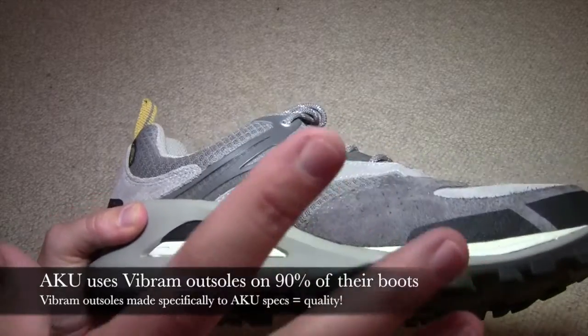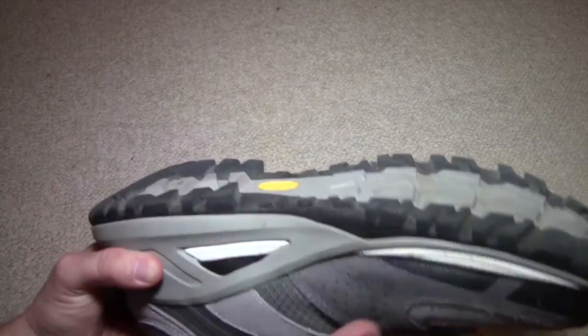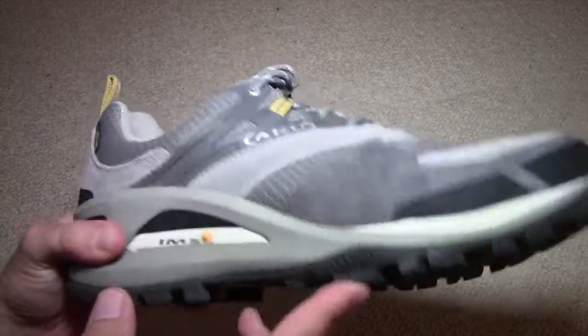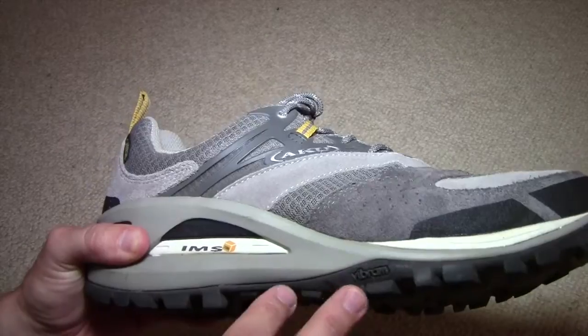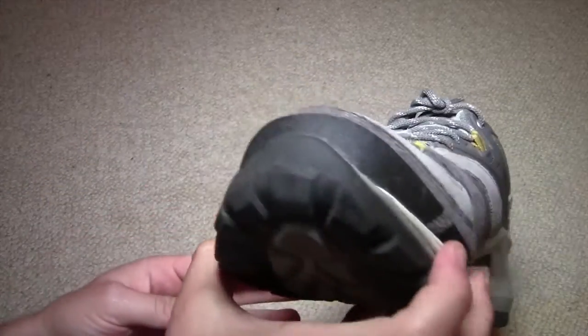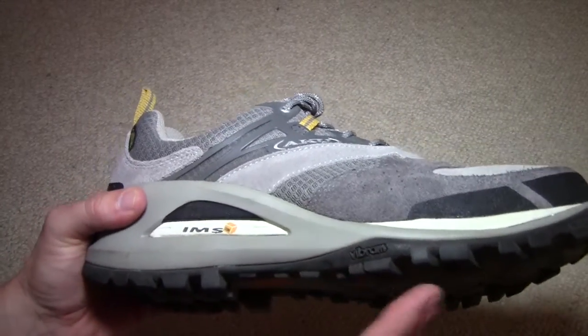The Vibram outsole on this particular shoe is proprietary to Aku. Everybody knows Vibram makes great stuff, so I'm really glad that Aku decided to go with a Vibram outsole on this shoe. I have been wearing these for a couple of days now just breaking them in, but I really like them. The Vibram outsole is made to Aku's spec, which is pretty cool.